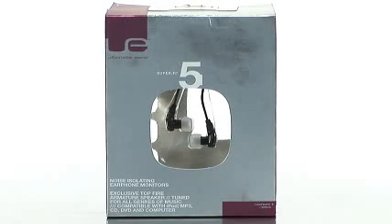Hi, my name is Brittany, and I'm a product specialist with Buy.com, and today I'm talking about the Ultimate Ears Super 5-5 noise-canceling earphones.